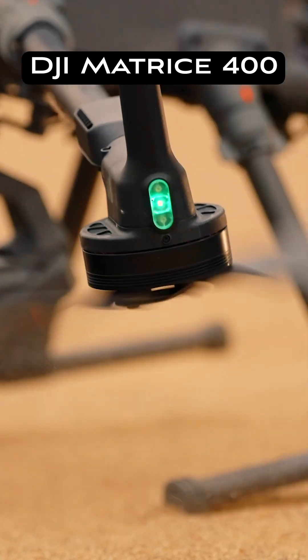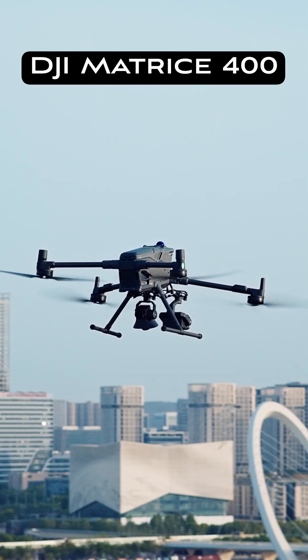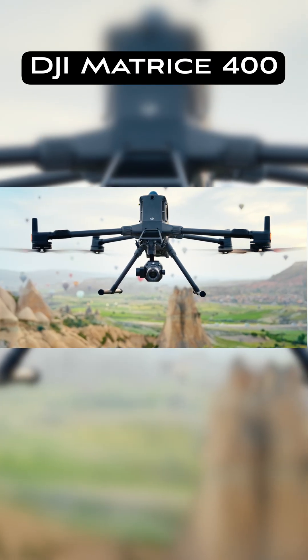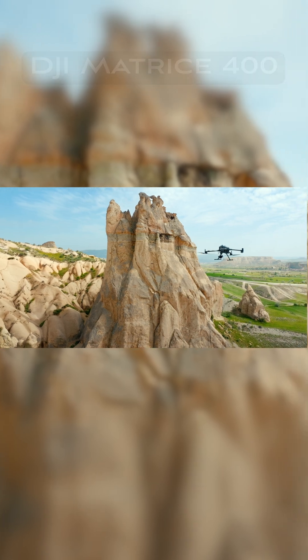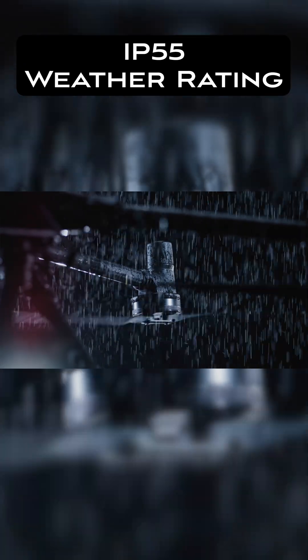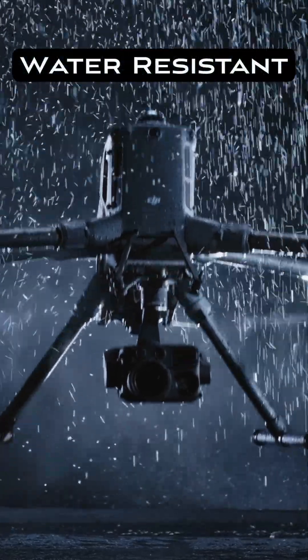Today I wanted to talk about how the Matrice 400 does out in the elements — how does it do in rain, in snow, how does it do with dust? The drone is IP55 rated, which means it is dust resistant and water resistant, so it does really well with moisture like rain or snow.